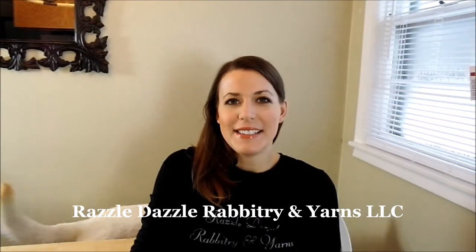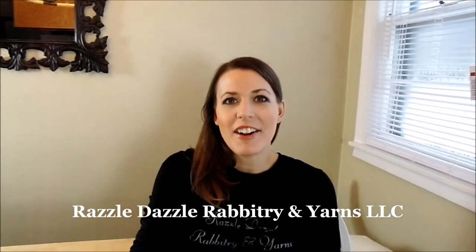Good morning everybody! I'm Stephanie Nelson from Razzle Dazzle Rabbitree and Yarns, LLC. Today we have a video answering some of the questions I've been getting. We're going to talk about your clippers, oiling your blades, cleaning, taking care of your clippers. We're also going to have a demonstration and discussion about trimming to avoid clipping off your bunny's whiskers when you are harvesting their wool.